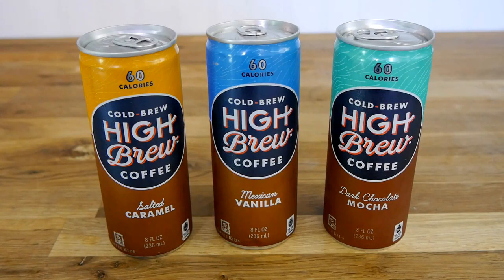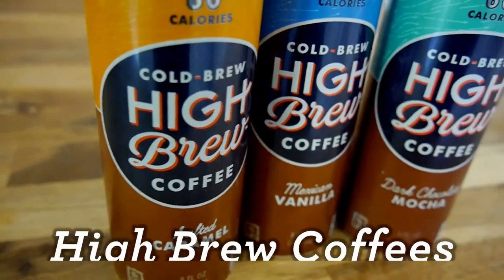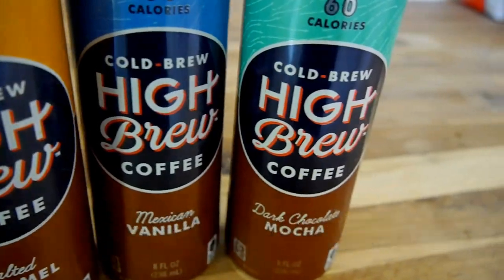Hi everyone, this is Sophie with MochaBees.com. Today we're going to be reviewing Cold Brew Coffee by High Brew.